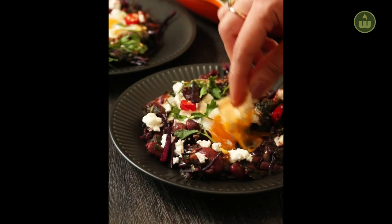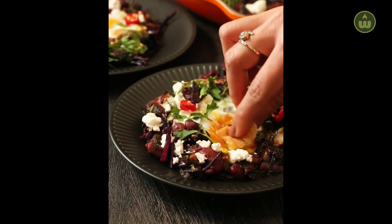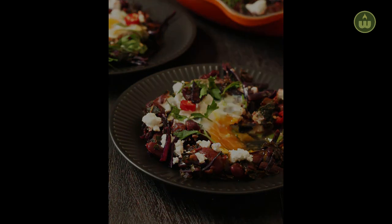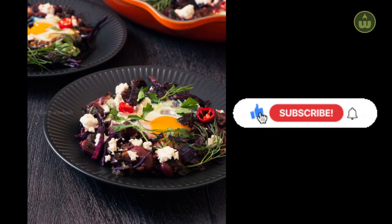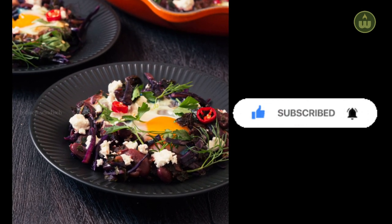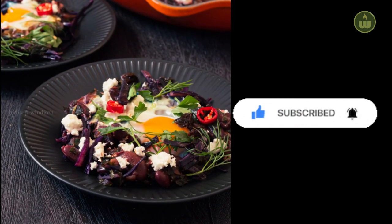Or you can serve it with a side of bread, which is perfect to soak in the ooey gooey golden egg yolks. If you liked today's recipe, give it a thumbs up and subscribe to my channel. Don't forget to check back this Friday for a kid-friendly recipe. See you soon!